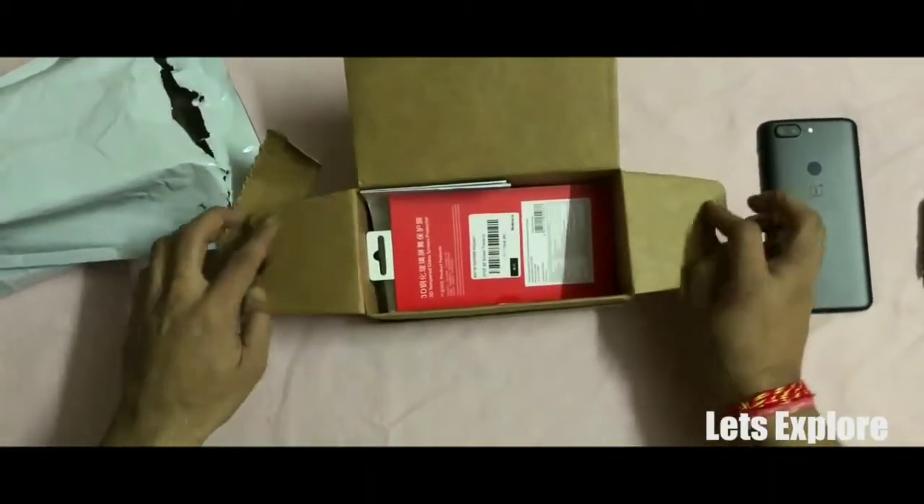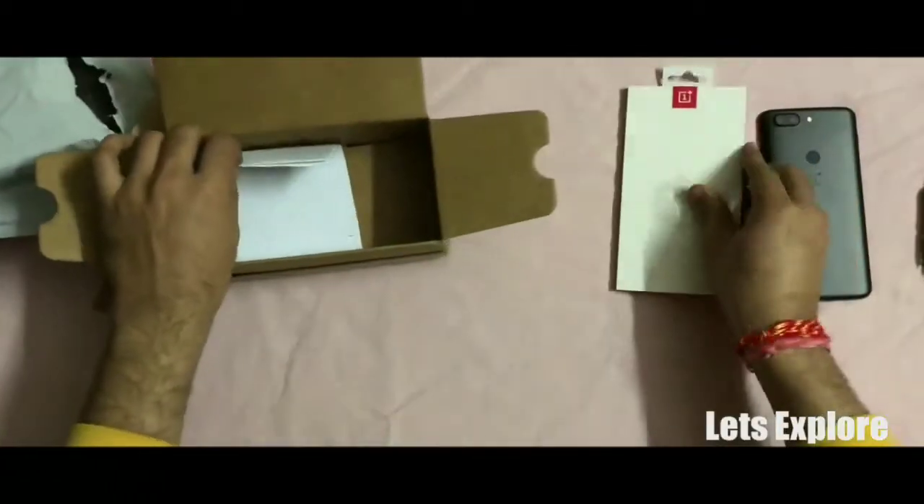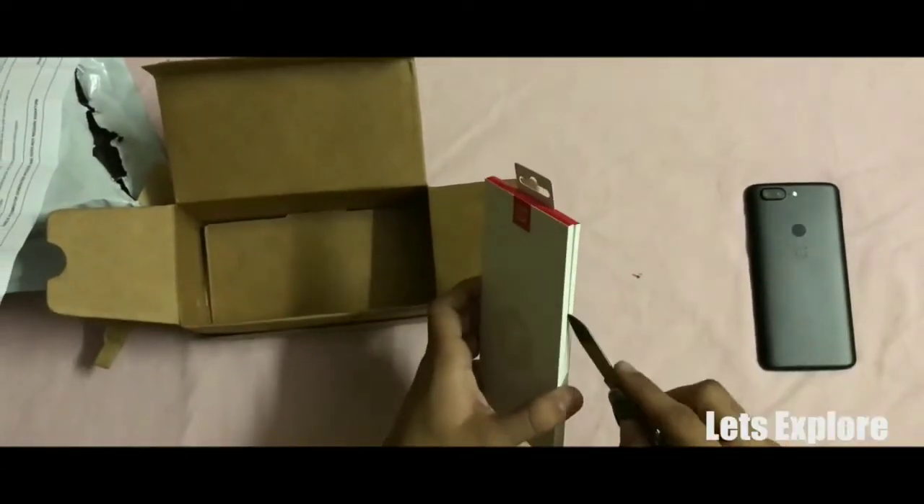As you can see, in the box we get the main tempered glass box and the bill. Let's keep the bill aside and open the main tempered glass box.